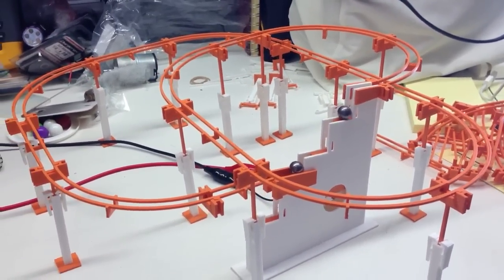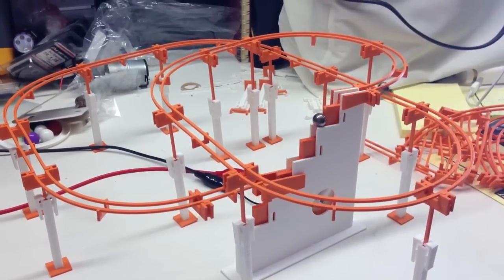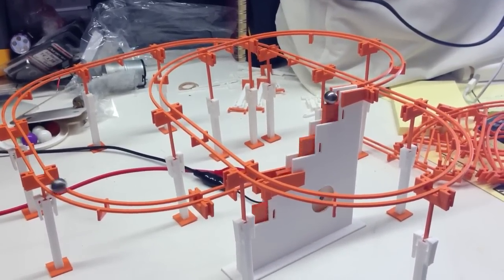I'm going to show you guys a little bit smaller. So now I'm going to show you how to use the mold. I'm just going to show you how to use the mold and all the mold. Thank you.